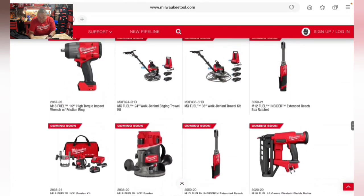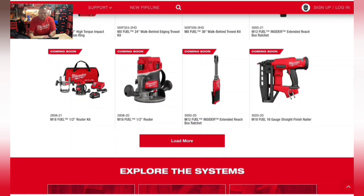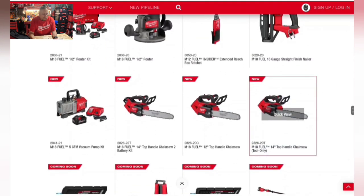There's a brand new M18 16-gauge straight finish nailer. I have the current angled one, but I would have preferred straight. The straight type is standard and easier to find nails for at the store — 16-gauge angled nails can be hard to find. About time they came out with one.